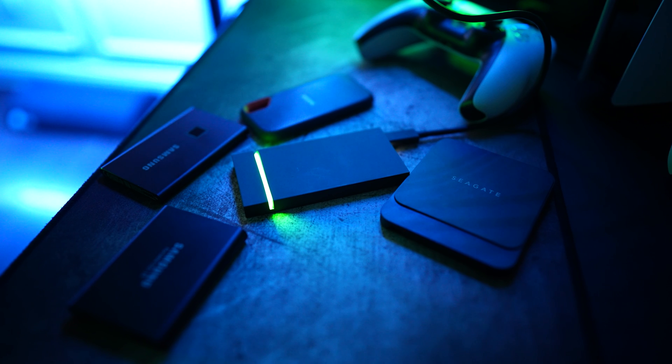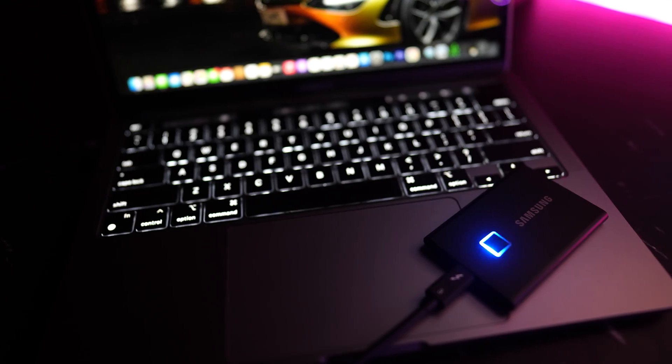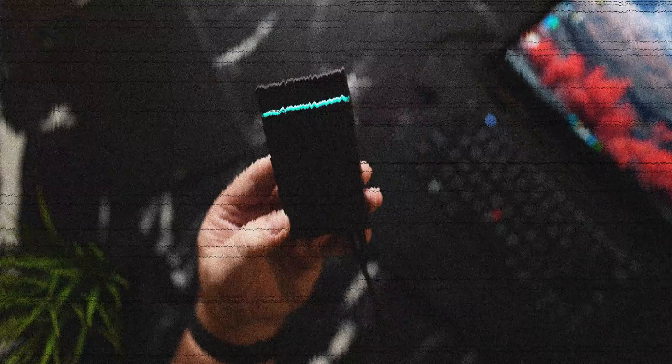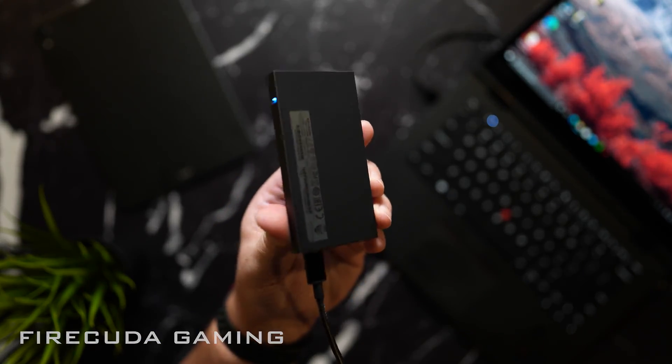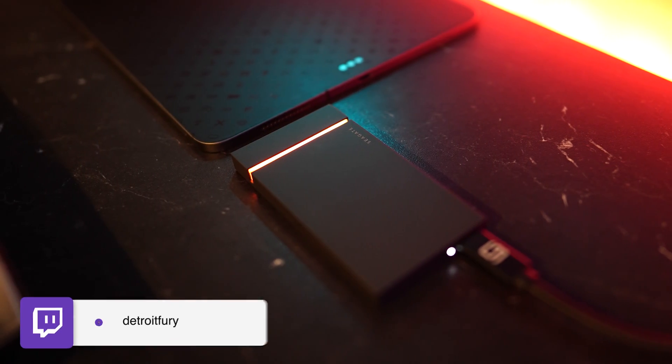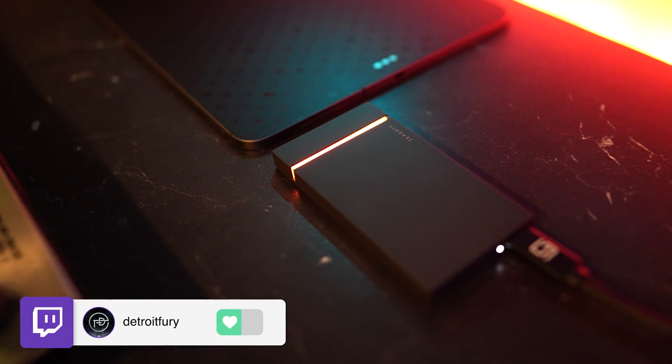When it comes to internal storage with M1 models, the storage capacity is limited and quite expensive. So for most creators, including myself, I highly recommend spending that money on an external SSD to take your workflow to the next level. I did a full review on the best external SSDs for 2021, linked below. For my everyday personal favorites, we have the Seagate FireCuda, which comes in at just over 200 bucks for the one-terabyte variant with speeds up to 2,000 megabits per second read and write. This is as fast as it gets for a non-Thunderbolt SSD, and it's built like an absolute tank.